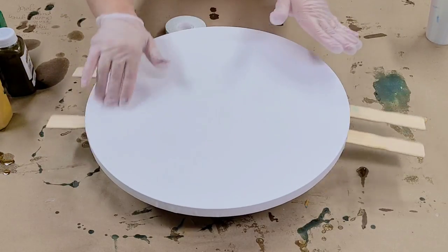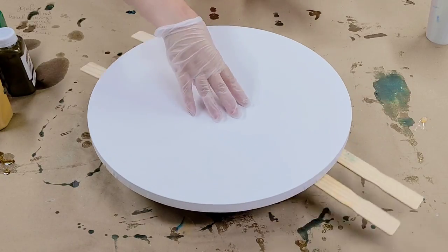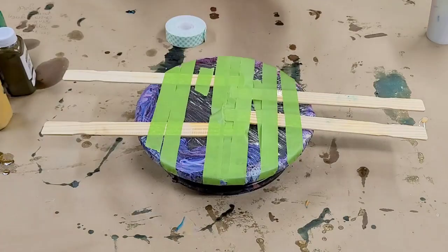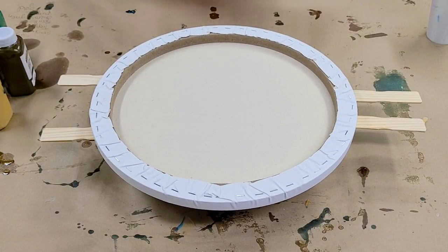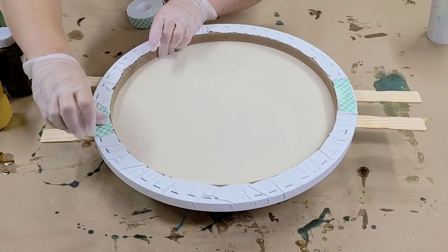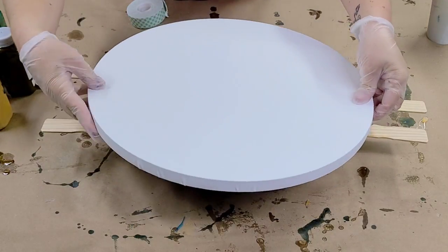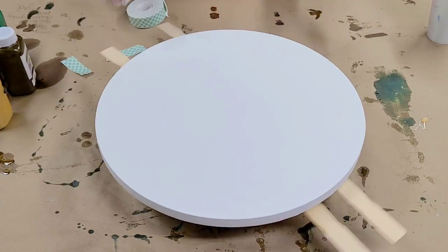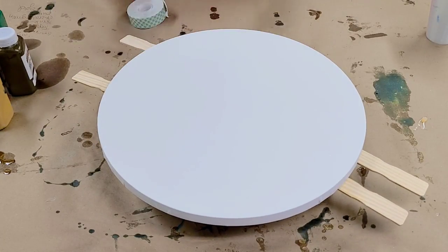Hey guys, Mix Media Girl here. I have this awesome 16-inch round that I'm going to do a straight pour on, spinning it as I do. Let me explain my setup: I have a lazy susan under here, and because this canvas is too big for it, I've taped on some sticks and added sticky tape on the back to hold the canvas. Use the puffy kind, and make sure it's at least relatively centered. This thing isn't perfectly level, so I'm not going to leave it on there for a long time, but we'll make something awesome.